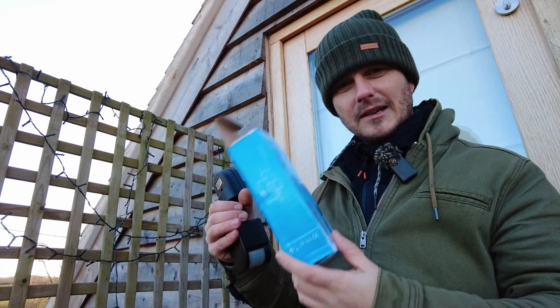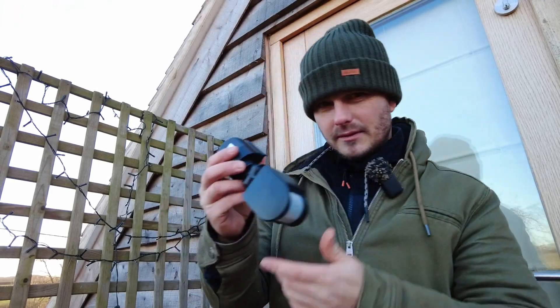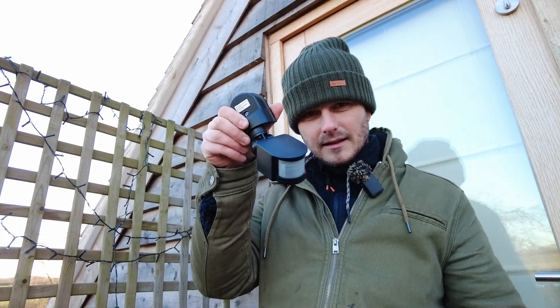I've bought this cheap sensor off eBay or Amazon, one of the two. This one is directional, so we're going to try and change it out, and that way I can face it down the stairs.